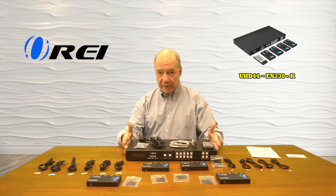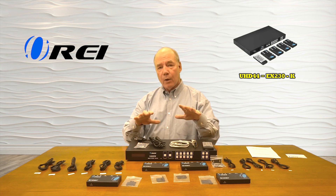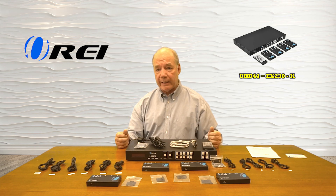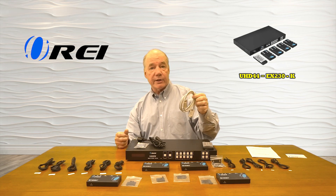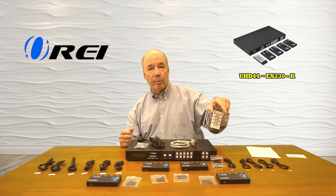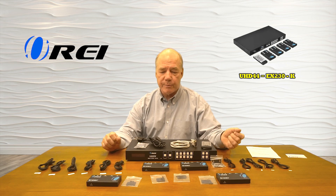When you first open the box you'll find the transmitter unit and a power cord for it. Because the product uses power over cable, once you plug this in all the power required for the remote units is passed over that LAN cable. Also included is a connection for a computer so you can program input versus output choices, a remote control, and a set of infrared blasters for the receiver units and the transmitter unit.